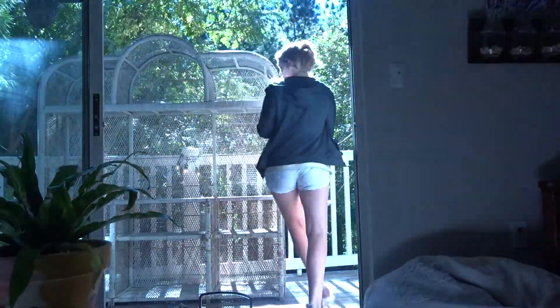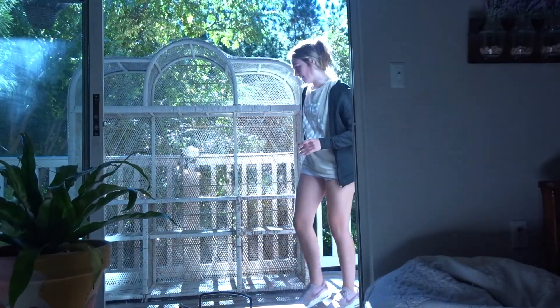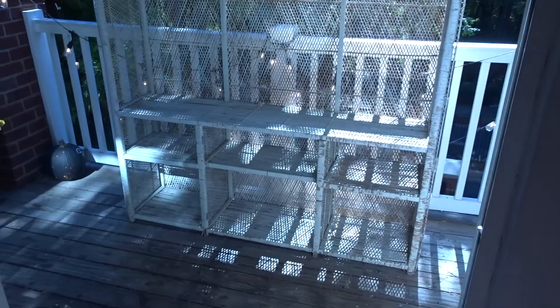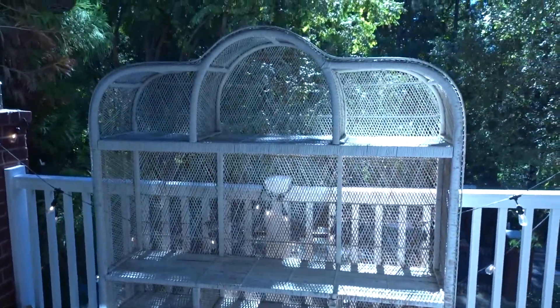Got it out! I am seriously in love with this piece, oh my goodness.